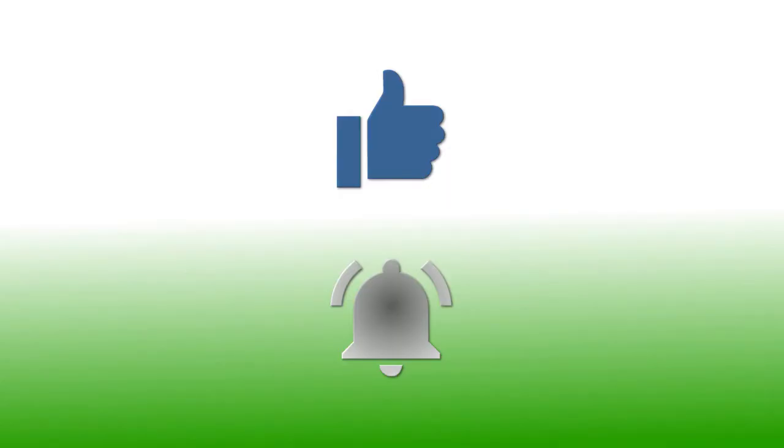If you've enjoyed this video, please give it a thumbs up. If you'd like to follow my channel, please subscribe and be sure to click the bell icon to receive notifications of all my upcoming videos. Thanks for watching!